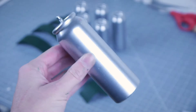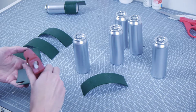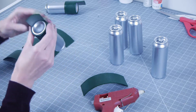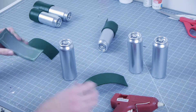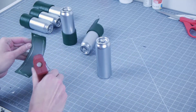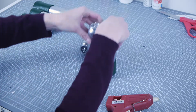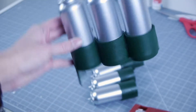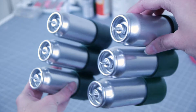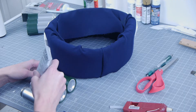Spray the empty hairspray cans with a few coats of silver spray paint. Spray the foam pieces with a few coats of dark green spray paint. Once everything is dry, secure the foam pieces onto the cans with hot glue. Each can should be stacked in groups of three and secured with a glob of hot glue. This should be the end result.